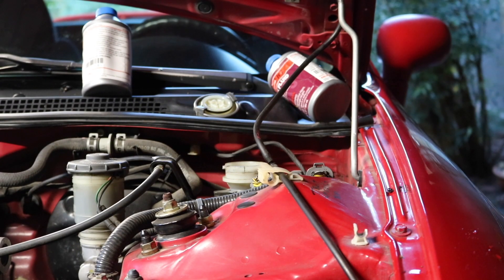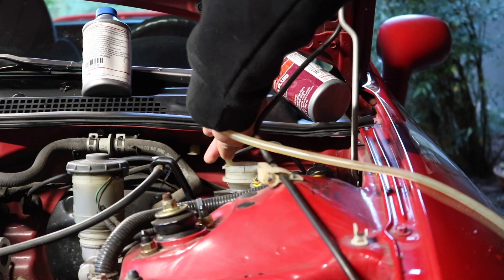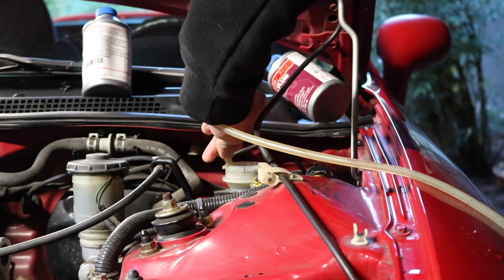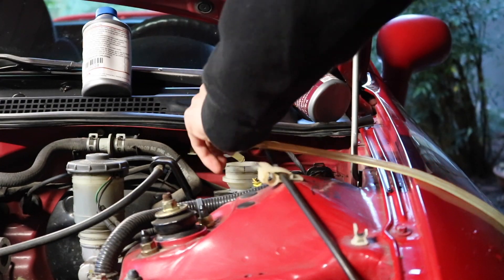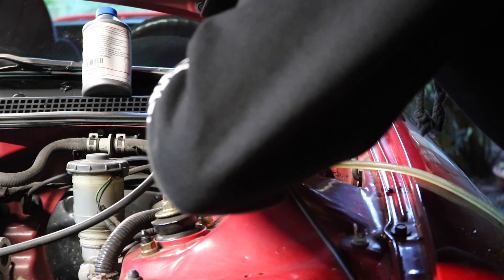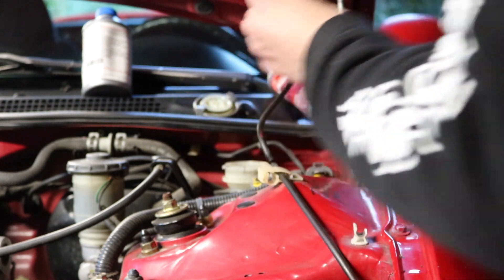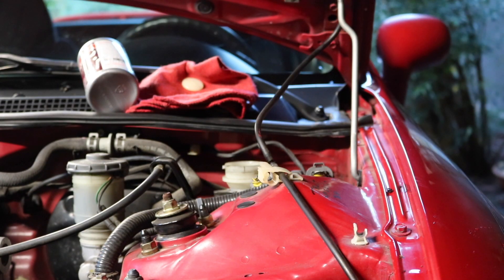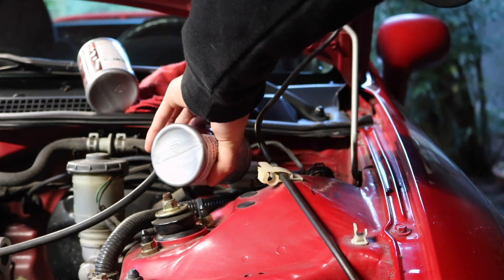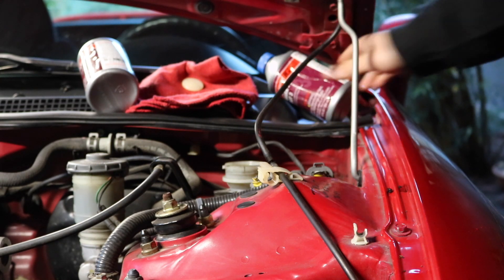The first thing I want to do is suck out a little bit of the brake fluid from the clutch master cylinder using the Mighty Vac. Now I'm gonna add the DOT 3 brake fluid and just pour it all the way to the top. Alright, that should be good. Now we are ready to flush the clutch fluid.